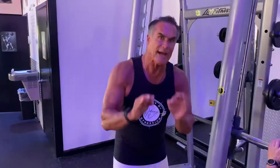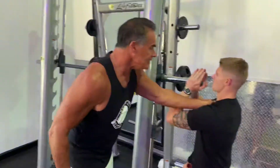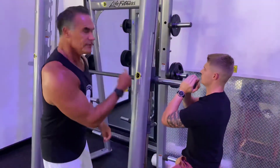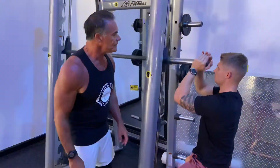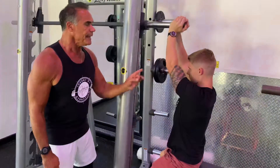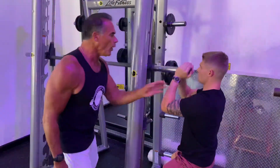This next exercise is my version of the incline press. As you get older things drop, so we're trying to build an upper chest here — and especially for older people this is important. This particular exercise isolates the upper chest. He's on a Smith machine, standing. This is no weight right now. He's bringing it down and extending it fully up, and it's all upper chest.